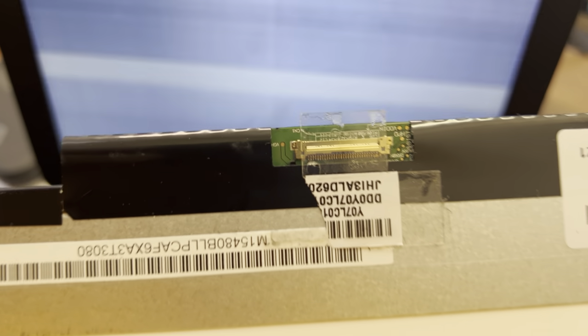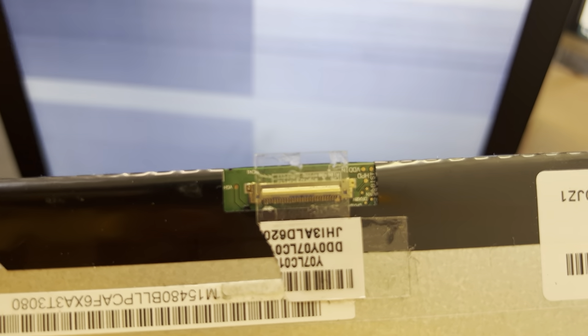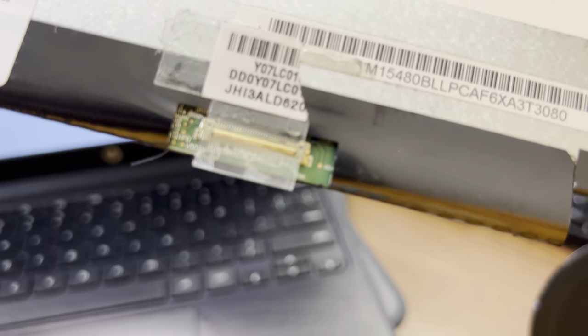Right now I can only show you with one hand, but I have a screen here. If we get a little closer, it's this part of the screen where the ribbon cable goes in. There's usually a little piece of tape that holds it down and a retaining clip. If you take that out and push it back in, the screen should be clear.